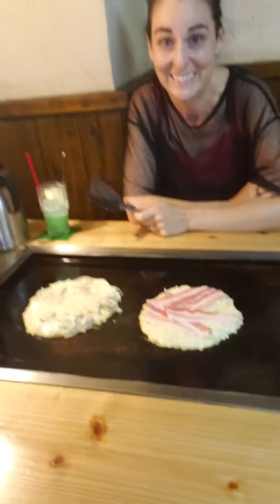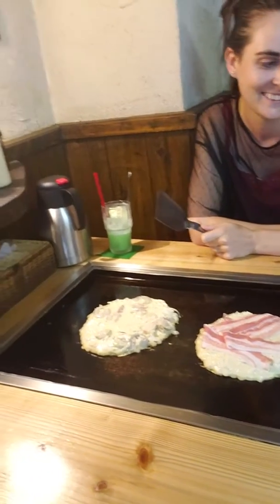Stephanie and I have come to an Okonomiyaki place for my first dinner out in Japan. We have a little stovetop here, and a video that's telling us how to prepare it.